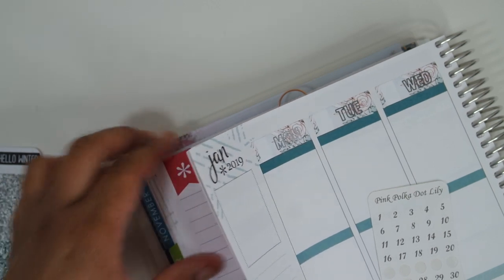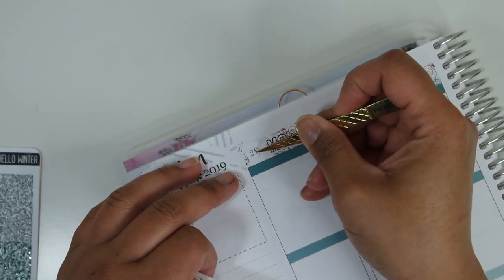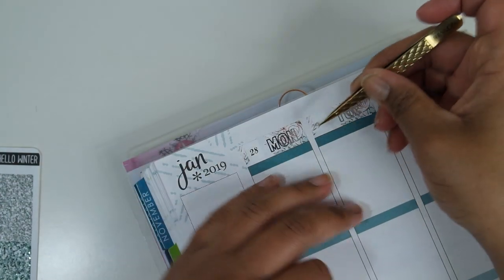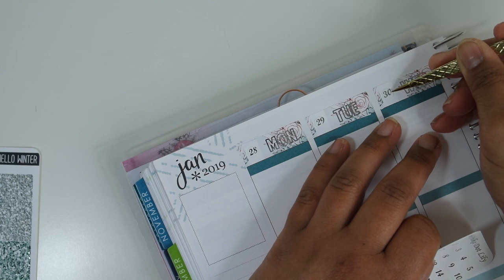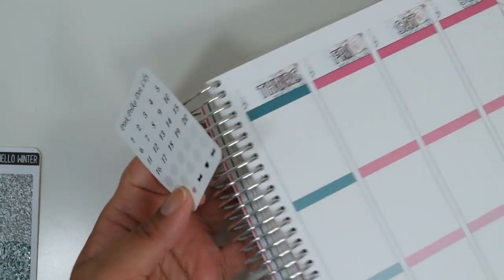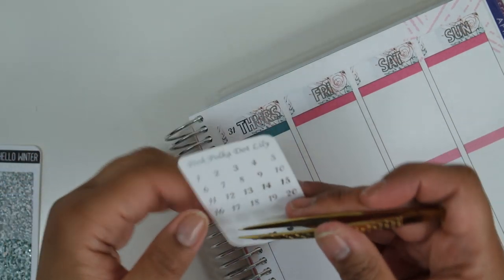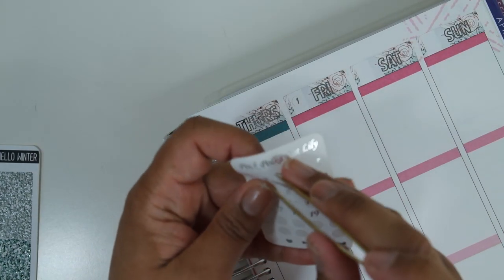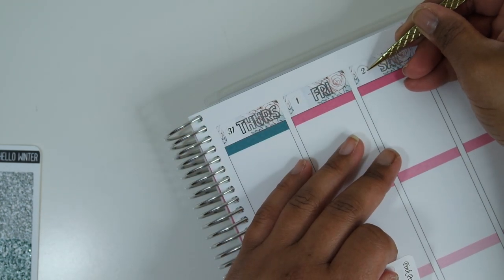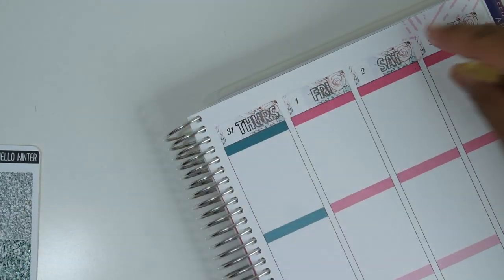I'm going to take these date dots from Pink Polka Dot Lily and use those. We're starting on the 28th — just put these down, I like these much much better — and taking us through the 3rd. The second is Groundhog Day. I don't really trust a little groundhog — he's a cutie patootie but whatever. I am absolutely that person that has to look to see how many days are in a month. Besides February I wouldn't know anything — I literally have to look every single time.